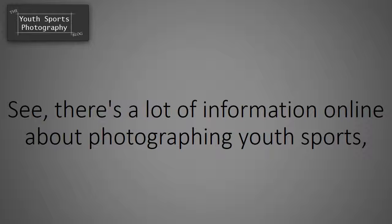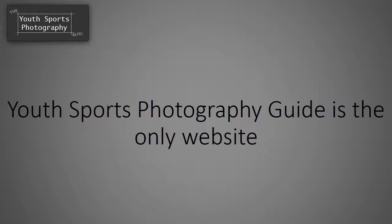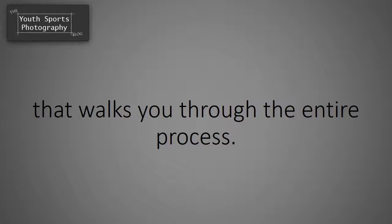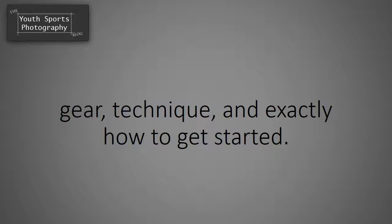See, there's a lot of information online about photographing youth sports, but it's not very well organized. Youth Sports Photography Guide is the only website that walks you through the entire process. Our website covers every element of youth sports photography — gear, technique, and exactly how to get started.